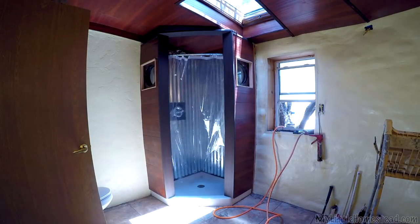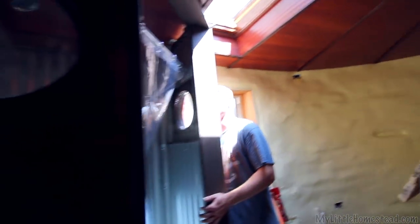This looks really good. Oh man, I didn't see it before the trim — that's awesome. So you guys going with the whole see-through clear shower thing?